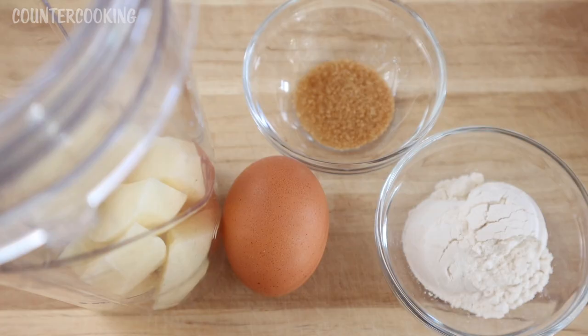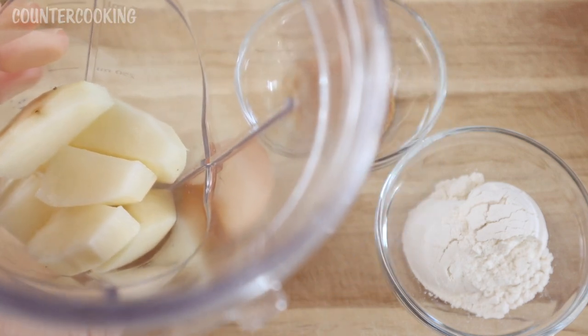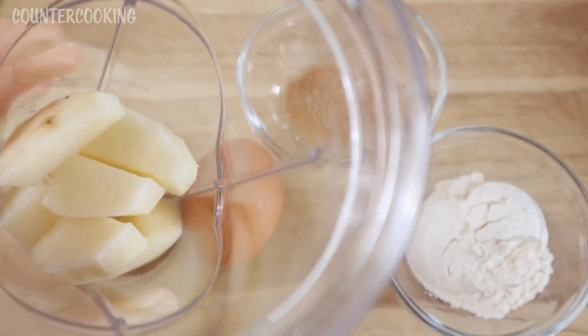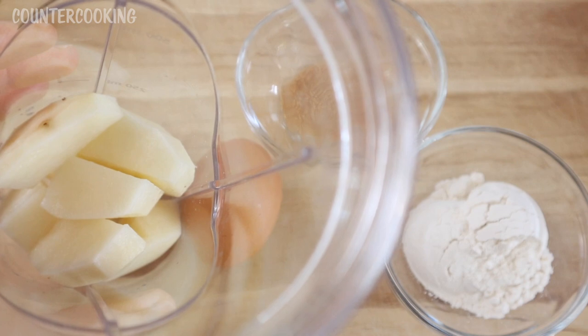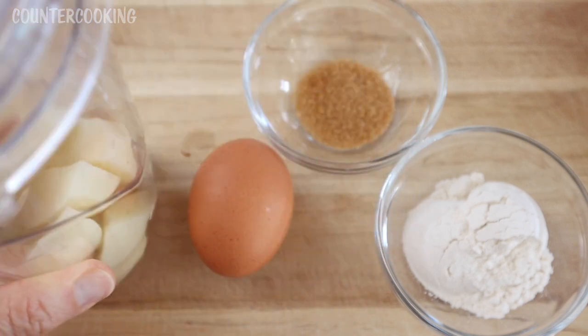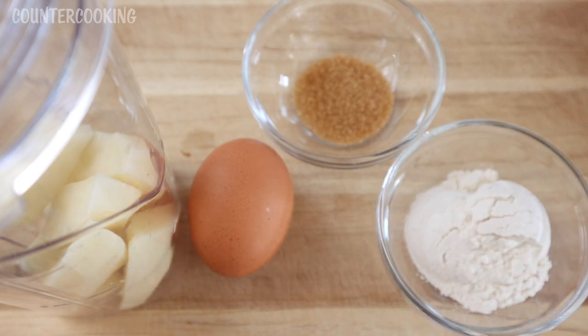Today I'm going to be making a potato pancake in my Dash mini griddle, and this is a really simple recipe. I'm actually using a blender to create the batter. This is my blender cup and I have a medium potato which I've peeled and cut into pieces. I'm going to add an egg, two tablespoons of regular all-purpose flour, and one teaspoon of sugar.